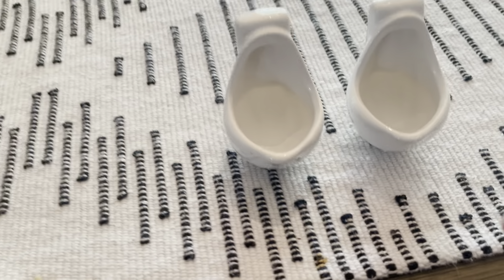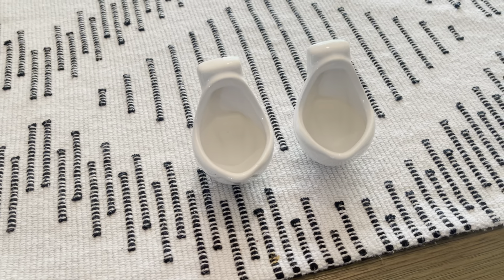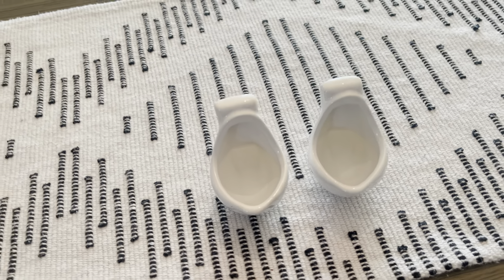Really nice and portable so you can take these on the go. So if you guys are looking for some nice, funny shot glasses, definitely check these ones out.